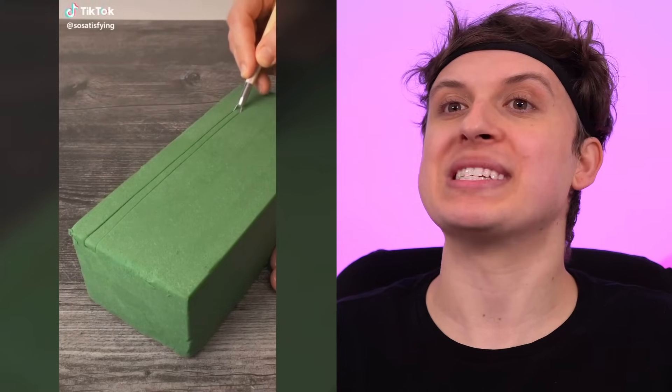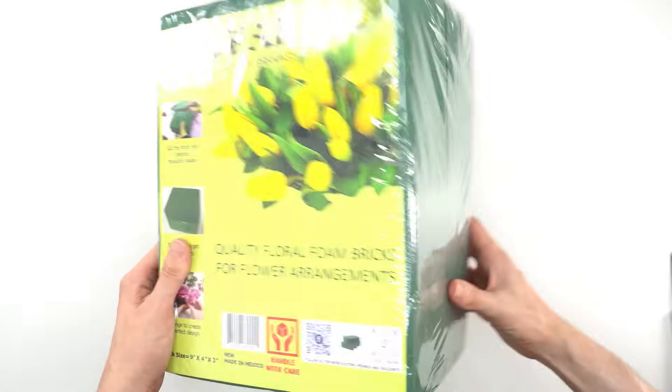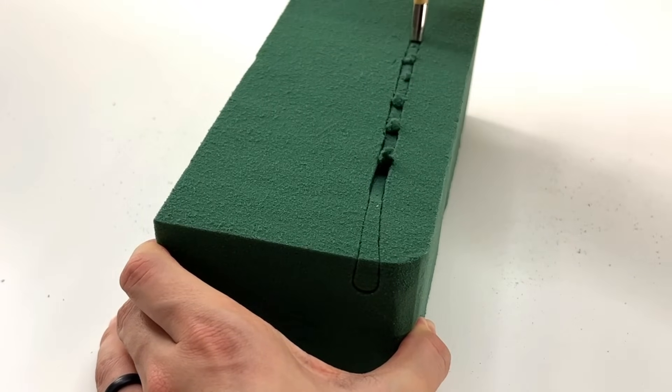This is a foam block and it can create some really satisfying noises like this. Let's try it. I bought these on Amazon and for some reason they sent me eight. I hope it sounds immaculate. ASMR.